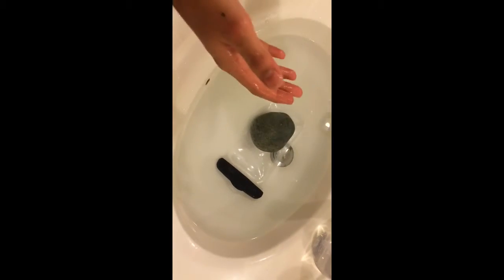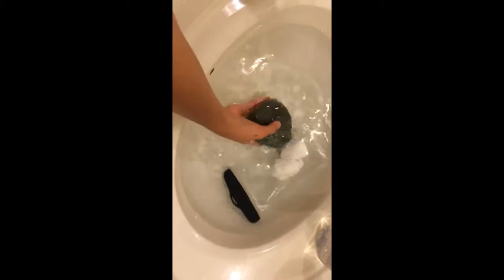Alright, so an hour later it's time to see if it's effective or not. I'm going to dry this off a little bit — dry the bag, dry my hands. So let's see how this works. It feels completely dry and the bag itself...